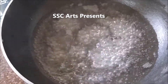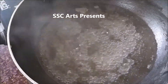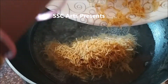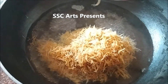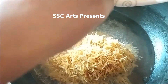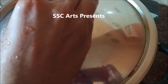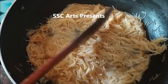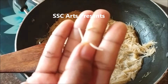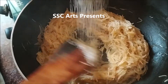Now if you look, the semia has roasted. Set the semia aside and then heat the pan and boil exactly 2 cups of water. Wait until the water starts to evaporate — that's when we will add the semia. Measurements are very important here. When the water starts to evaporate, add the semia and cook it until it softens and no water is left.